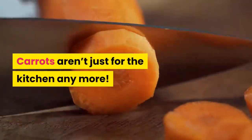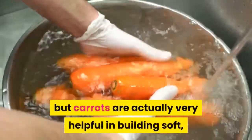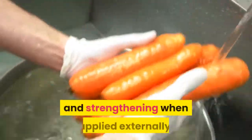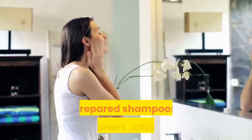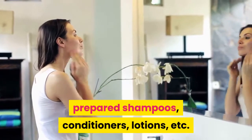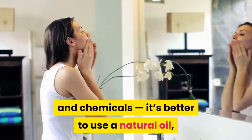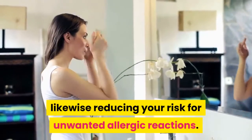Carrots aren't just for the kitchen anymore. Not only are they good for the body inside out, but carrots are actually very helpful in building soft, supple skin and aiding in hair growth and strengthening when applied externally. Instead of using all those commercially prepared shampoos, conditioners, lotions, etc., which all contain preservatives and chemicals, it's better to use a natural oil, likewise reducing your risk for unwanted allergic reactions.